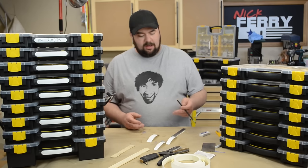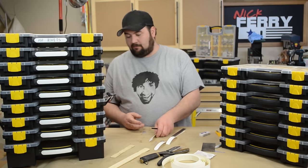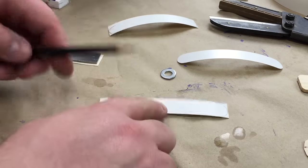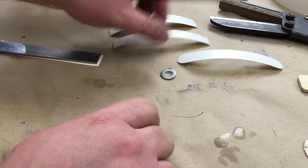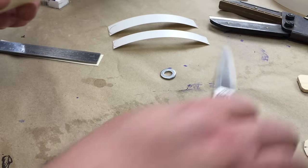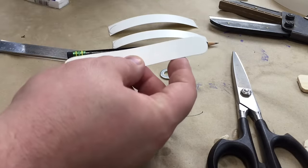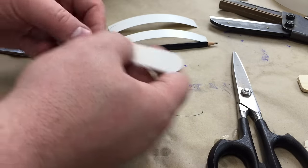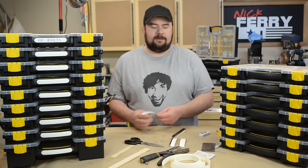I did testing on this and it was very difficult to remove once applied. I cut it down to that washer width, trimmed it with scissors, and this is about what you're left with. I'm super particular, so I even came through with a sanding pad to clean it up so it looks nice.